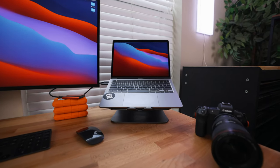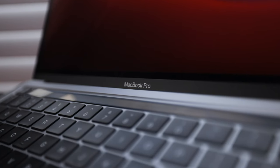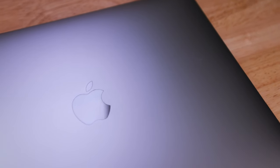The new M1 MacBook Pros are absolutely amazing. I've had mine now for about a month and a half and I am loving it. But whenever you get a new piece of tech, especially a new computer, you got to make sure you have the right accessories for it. So that's exactly what I want to talk about in today's video — what the best accessories are for your M1 MacBook Pro, or honestly, any MacBook.